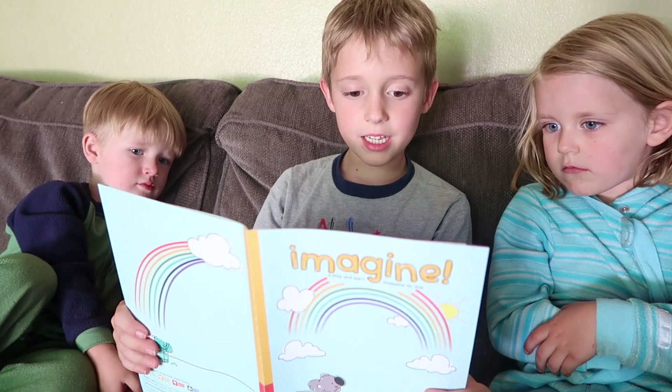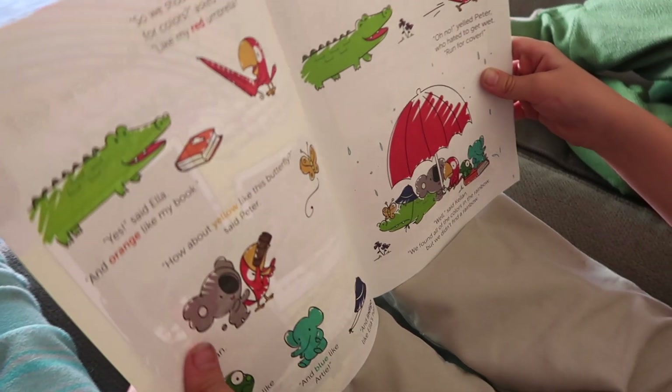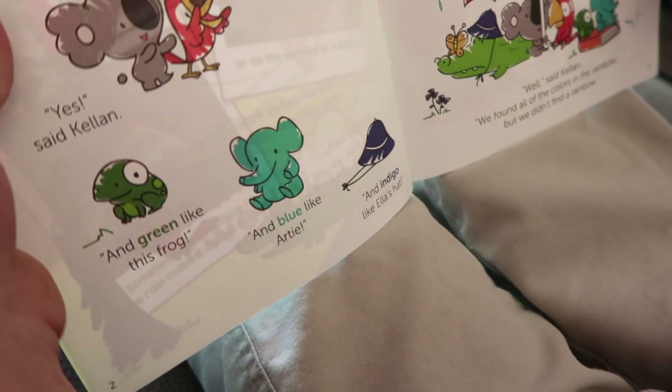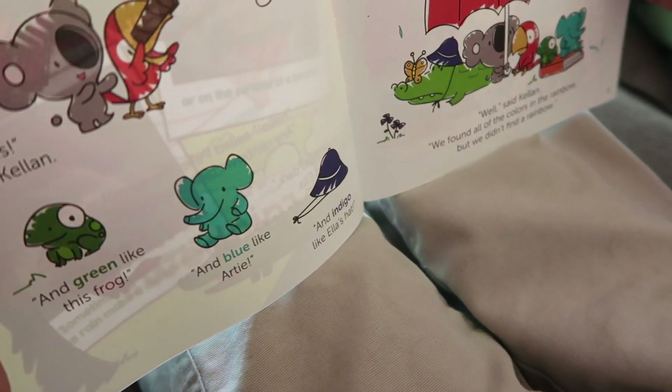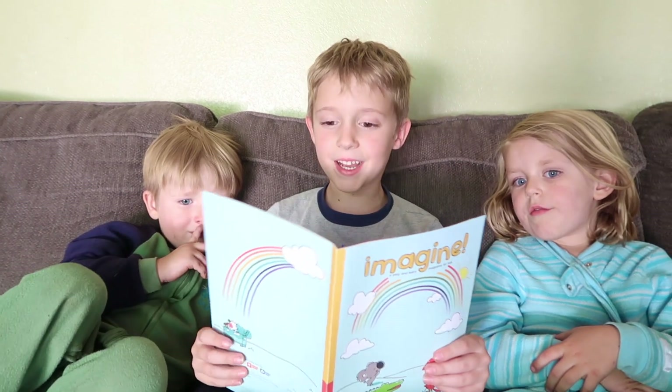I like my red umbrella. Yes, said Ella, and orange, like my book. How about yellow, like this butterfly, said Peter. Yes, said Callum. And green, like this frog. And blue, like Artie. And indigo, like Ella's bat. And violet, like these violets.